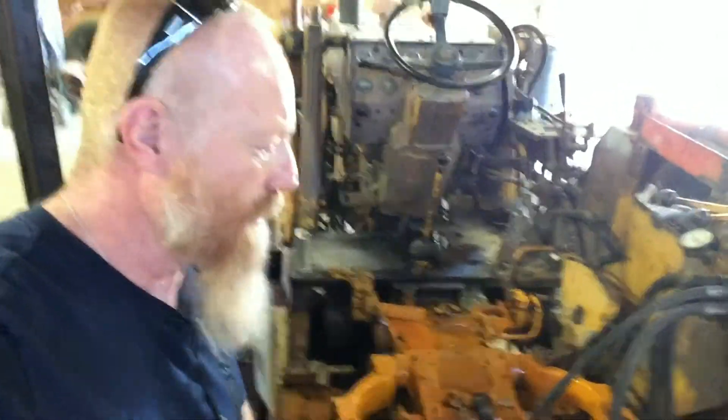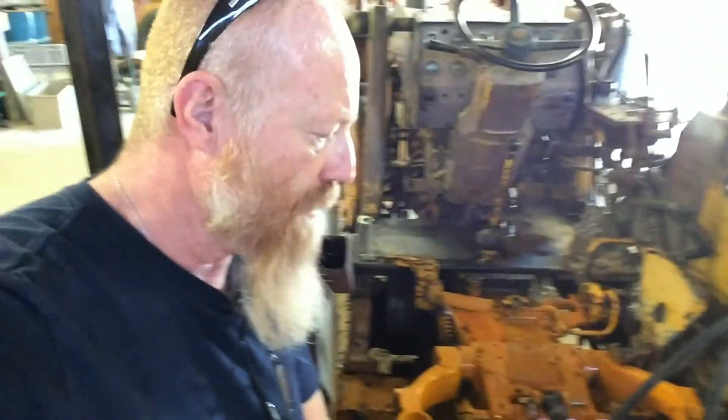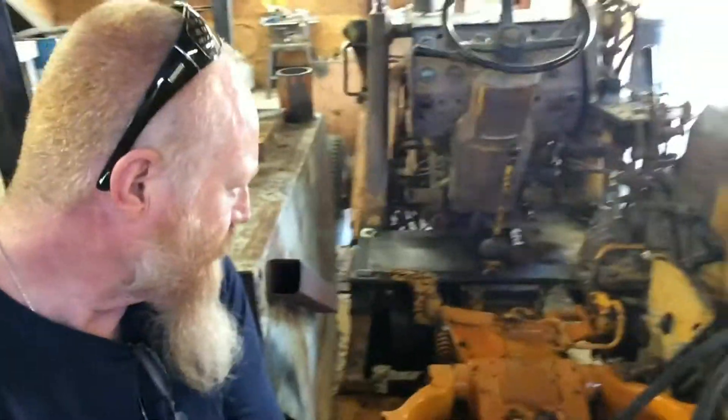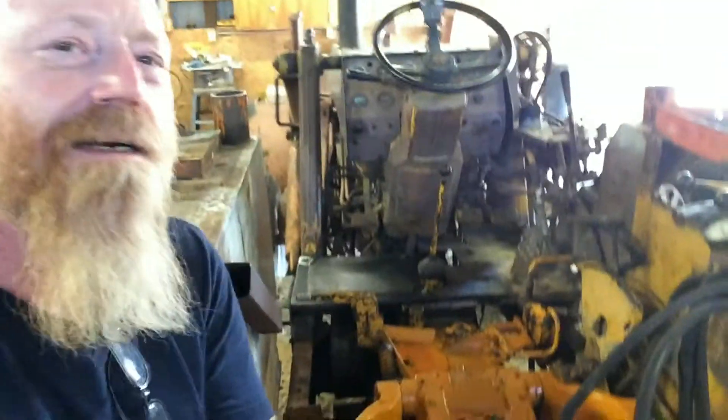I'll be doing some quick disconnects on some of the cables down here so I can take my scraper off and add other things on the back of this thing so we can work on it. But other than that, I put it all together and it's working pretty good.